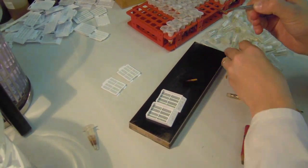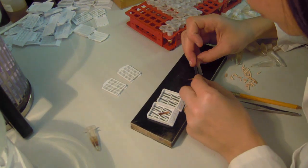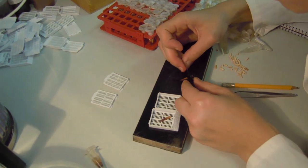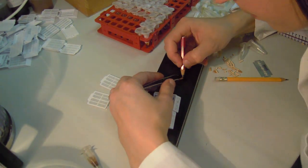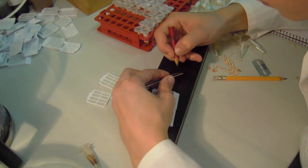First, the excess bark and xylem growth rings are removed with the razor blade. The sample should however contain at least the two youngest xylem growth rings and the youngest part of phloem. Then, the transverse plane of the microcore is identified and marked with the pencil.